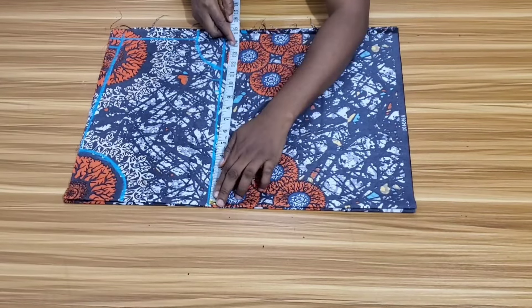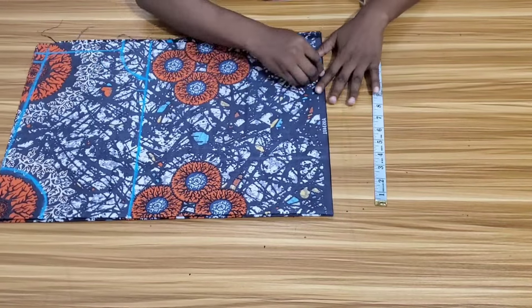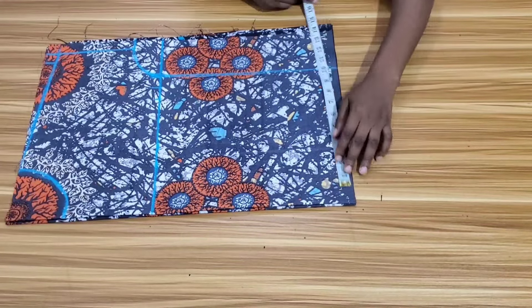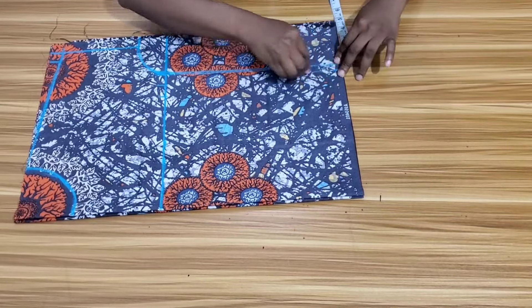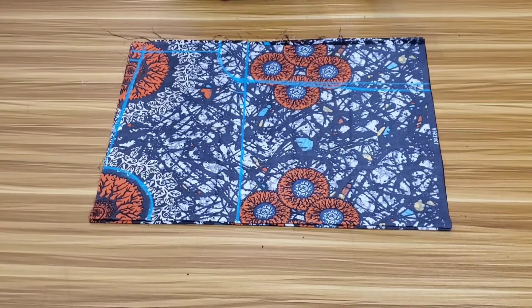The same measurement I have for my bust is what I'll use at the waist as well. Then I'll connect the point towards the bust line. I will be using a 1.5 inch measurement to shape this top a little. This is all for the drafting of the top — I'll go ahead now to cut it out.